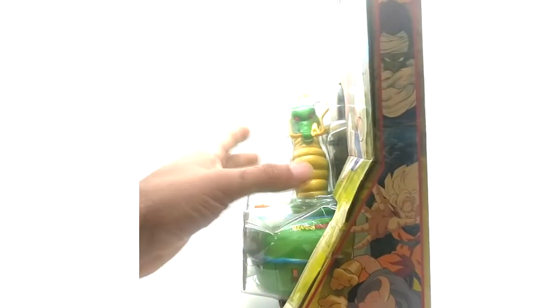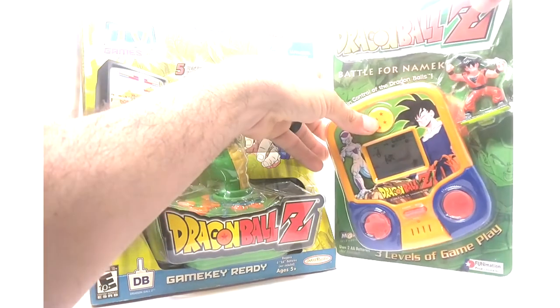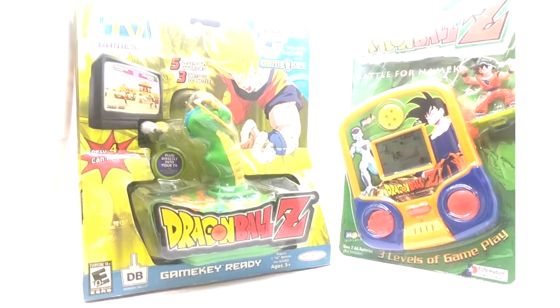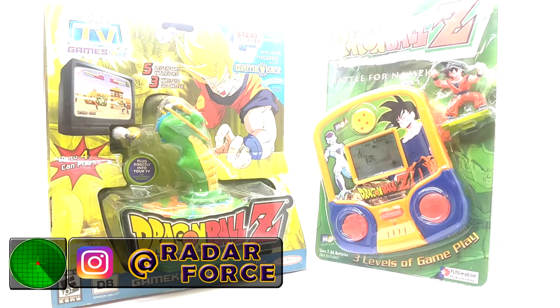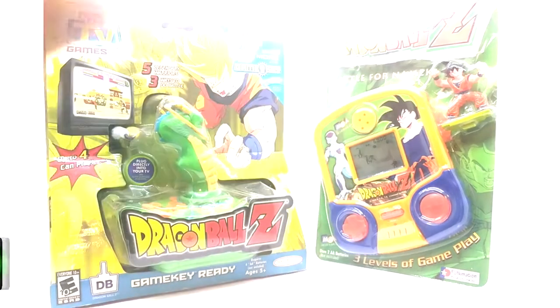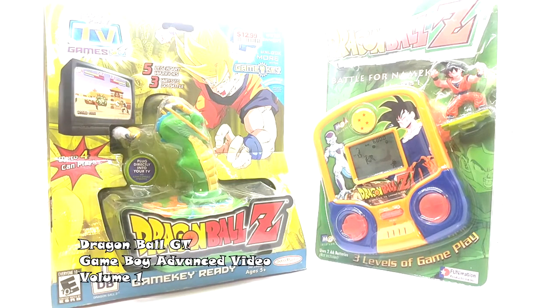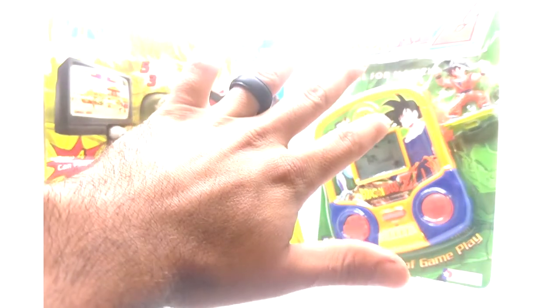That's it for the two Dragon Ball Z handhelds. They're very neat releases and great to put on your shelf as a display. When I started collecting all the Dragon Ball games, I decided these two had to be on the list because they're games and a form of media. If you enjoyed this video, please subscribe, like, and leave a comment below on your thoughts and what you want to see next. Take care, you guys rock — see you on the next Dragon Ball video, peace out!